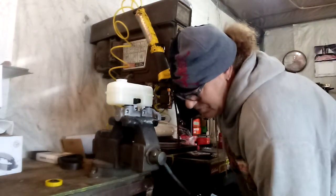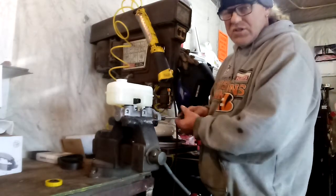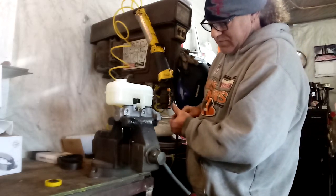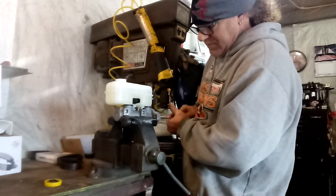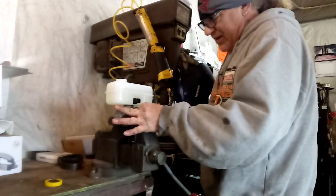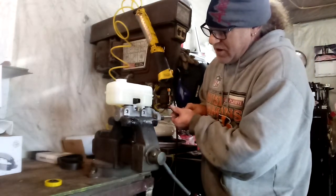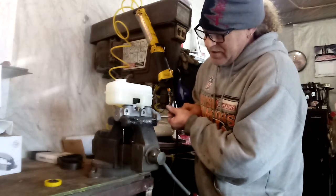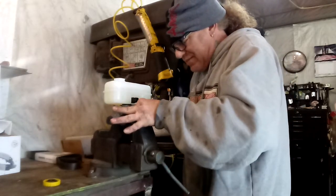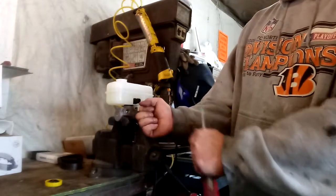Probably gonna make a mess - get a pan or a bucket here. Push on it slowly - don't want to push too hard or it'll shoot all the way across. See it starting to come out? Push it all in, take your fingers, seal it up, let off, and it pulls back. Don't push it hard or it'll shoot everywhere. See it's already coming out. Where I used to work we had a little suction tool so you didn't even have to do this.